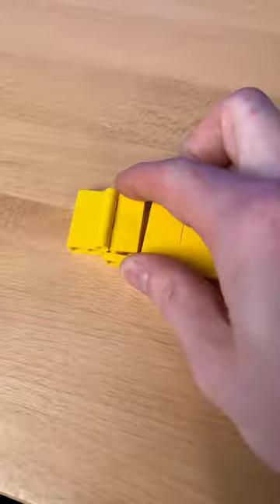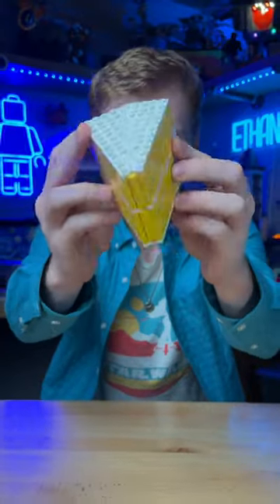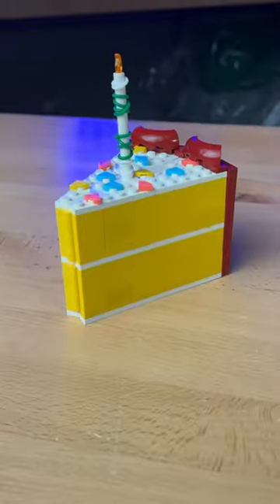Next, I grab this hinge, extend it on both sides while also adding plates on the bottom. I double the size and bend it like this. I add some side frosting, use these parts for sprinkles, and I can't forget the candle, which I wrap with rubber bands. And we got this birthday cake.